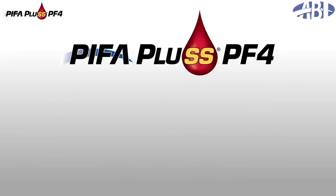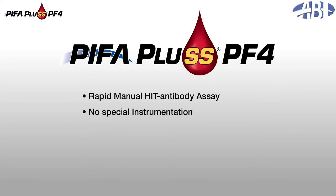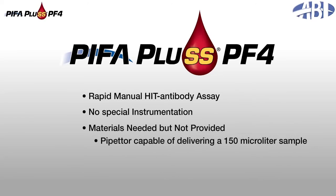PIFA Plus PF4 is a single-use, rapid HIT antibody screening test that does not require special instrumentation — just a pipetter capable of delivering a 150 microliter sample, disposable tips, and a timing device.